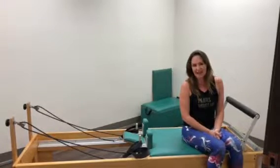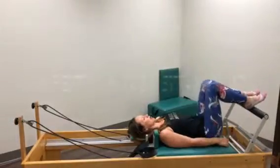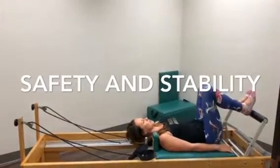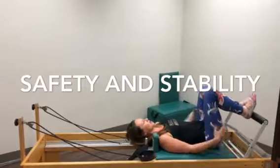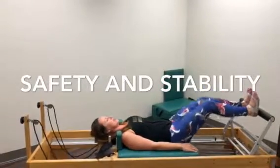I'm going to show you a few things today and I hope you enjoy. I'll talk you through it. Footwork is where most of your Pilates warm-up begins, so your heels are on the bar, your spine is in your neutral spine. It's your leg press.